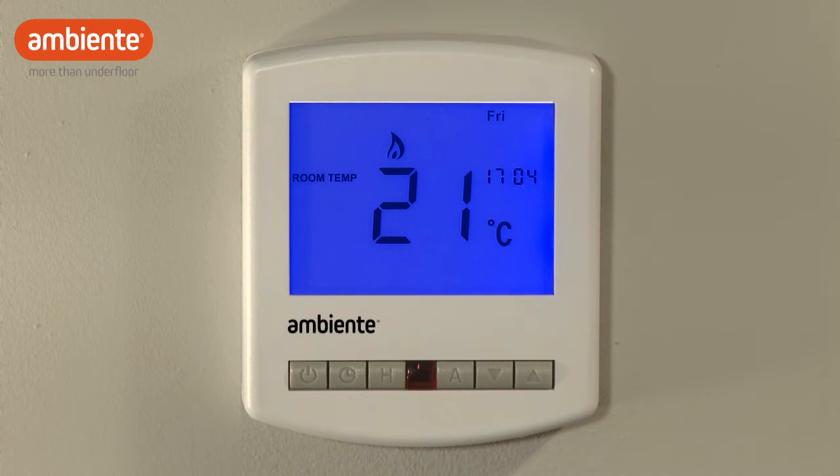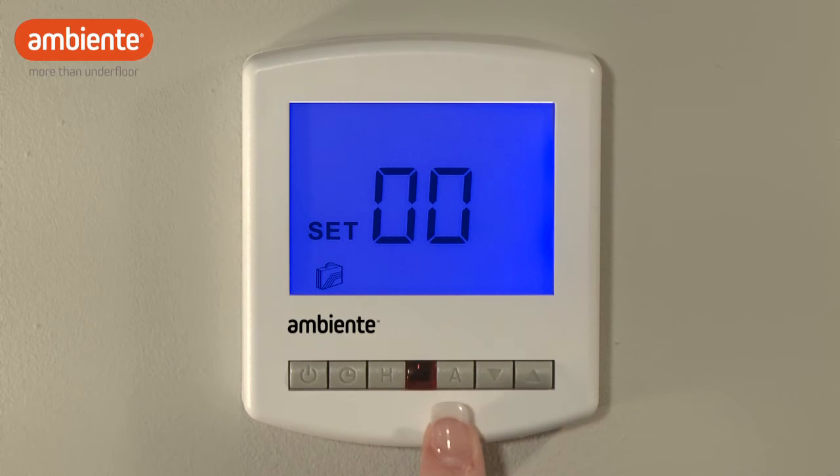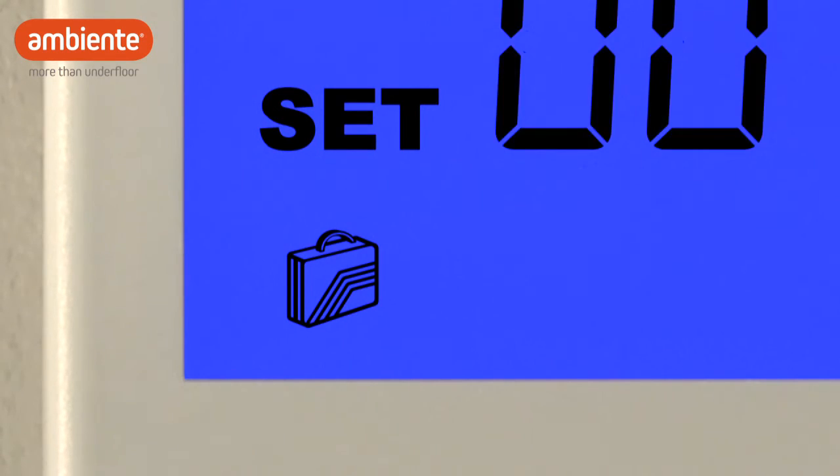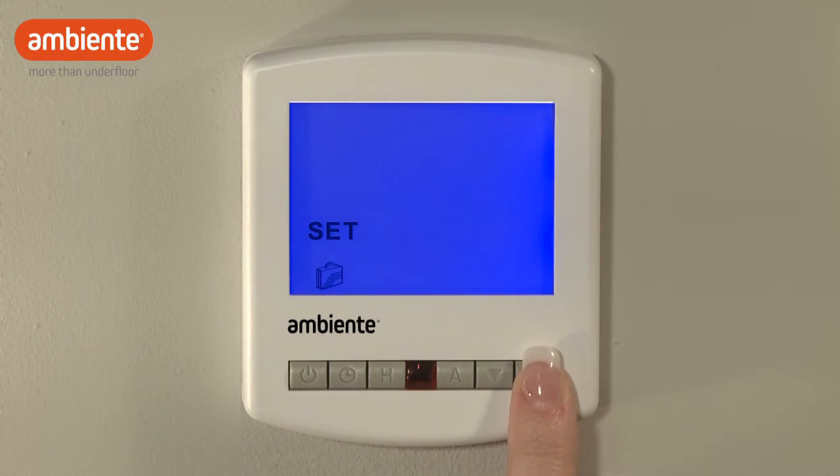To enable holiday mode, press H three times. A suitcase icon will be displayed. Use the arrow buttons to enter the number of days that you will be away from home. The thermostat starts counting from the day after you enable holiday mode.